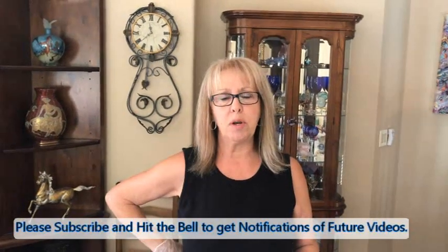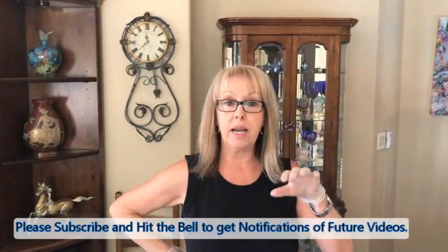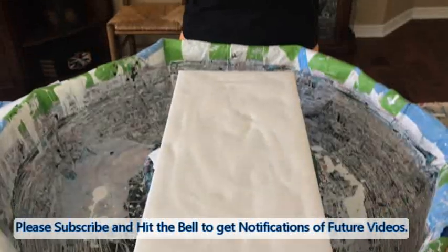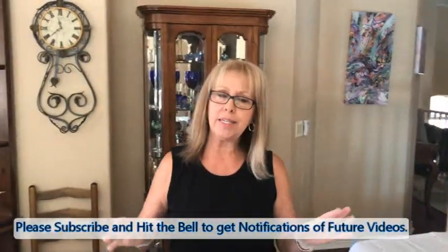Hey everybody, Kathy here with Paint Pouring by Kathleen Miller. Today I am doing my drizzle on a 10 by 20 canvas and I have 18 colors — people get ready, I have 18 different colors!